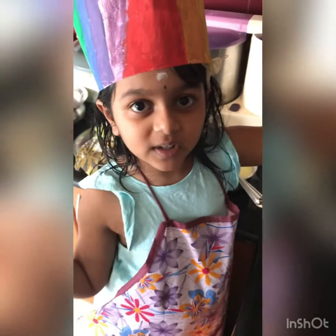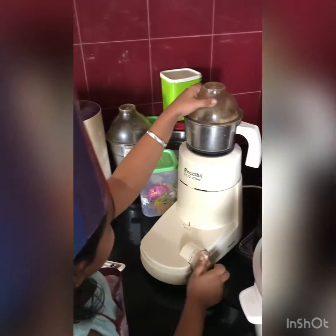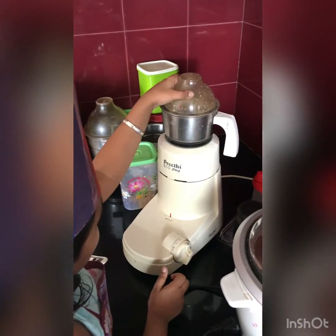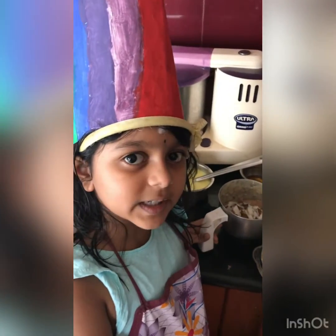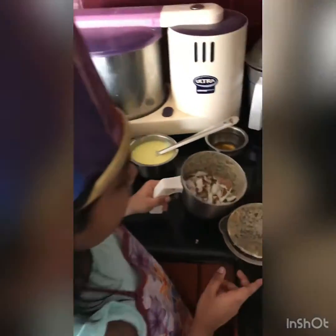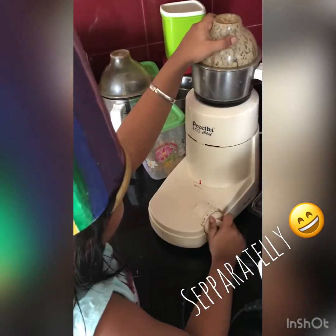I am going to grind the ingredients which I just mentioned. After grinding the paste, take some coconut and grind it separately.